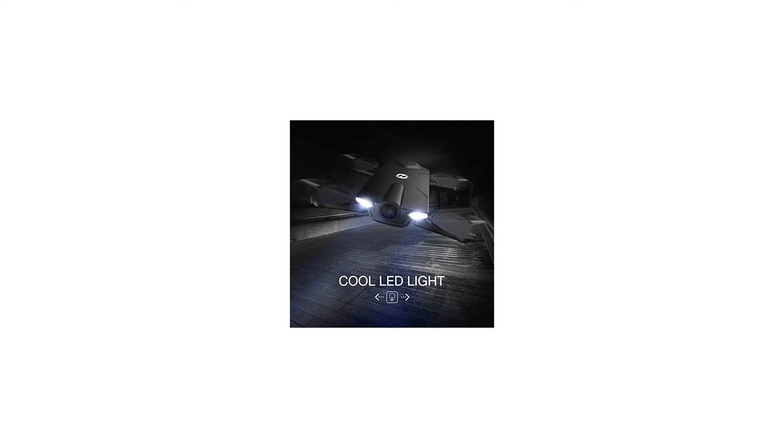4 speed modes from low to high, suitable for beginners, intermediates, and experts.